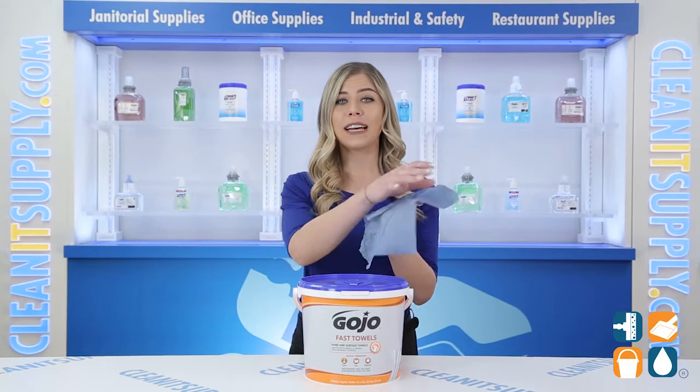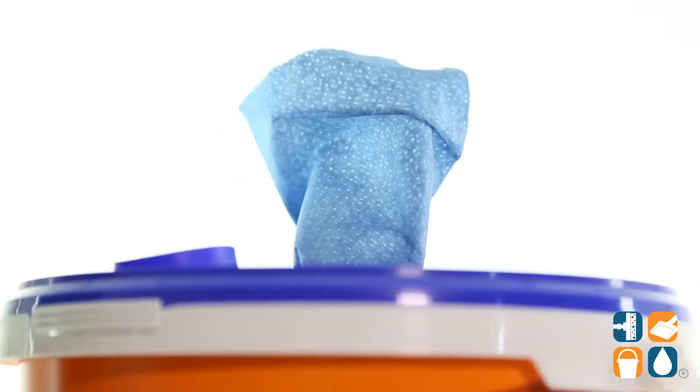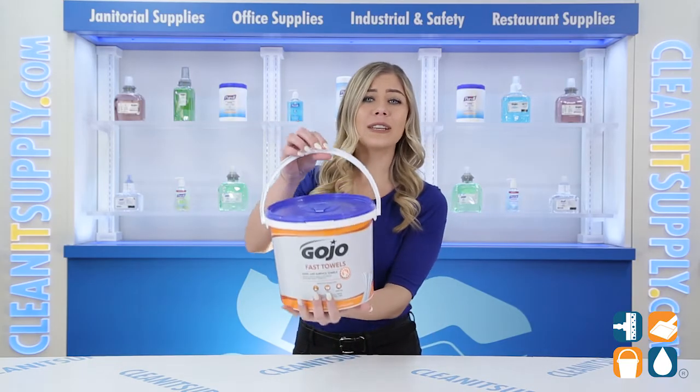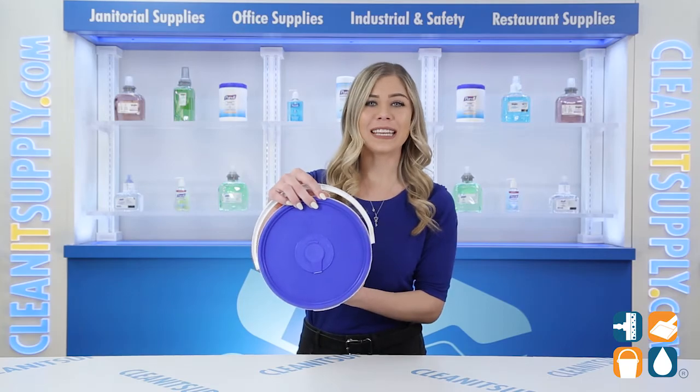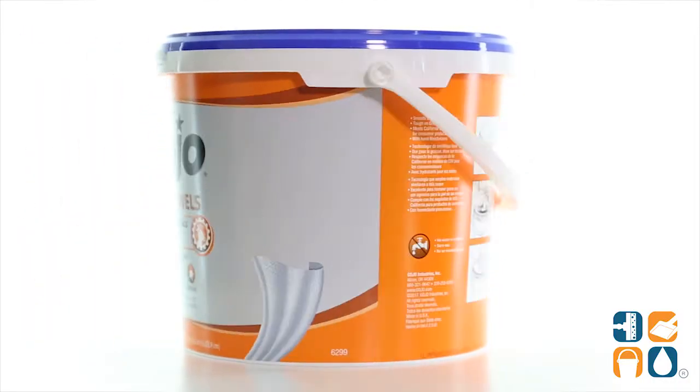These smooth cloth-like towels contain skin moisturizers to help prevent dryness and irritation while leaving a fresh citrus scent. These towels come in a portable bucket with a reliable carry handle and an easy-to-close lid to help keep wipes fresh and moistened.